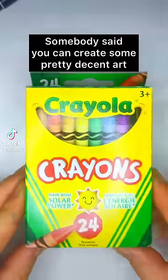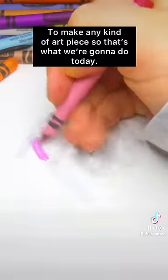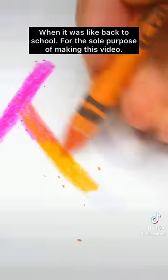Somebody said you can create some pretty decent art with crayons, and I haven't used crayons since I was like 10 to make any kind of art piece, so that's what we're gonna do today. I got these crayons for like 60 cents at Walmart when it was back to school, for the sole purpose of this video.